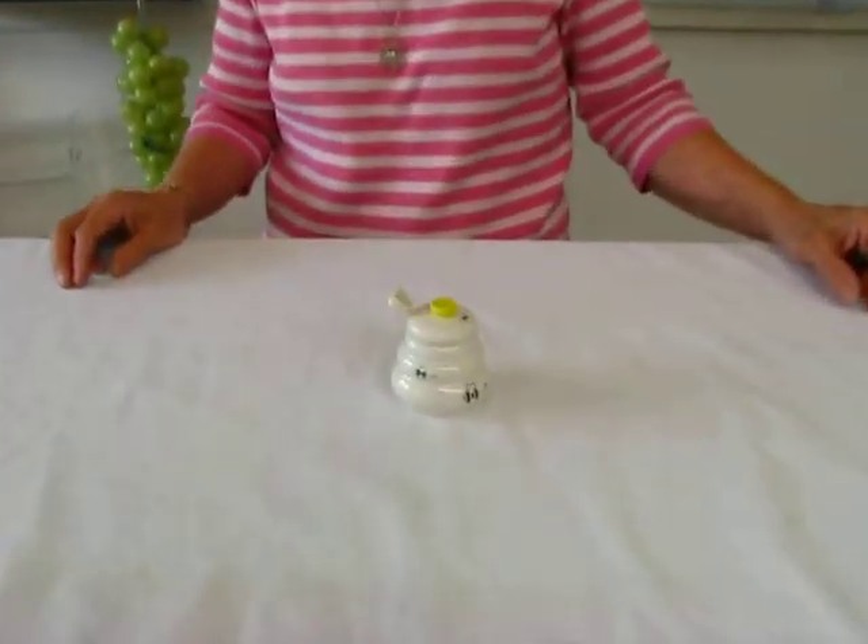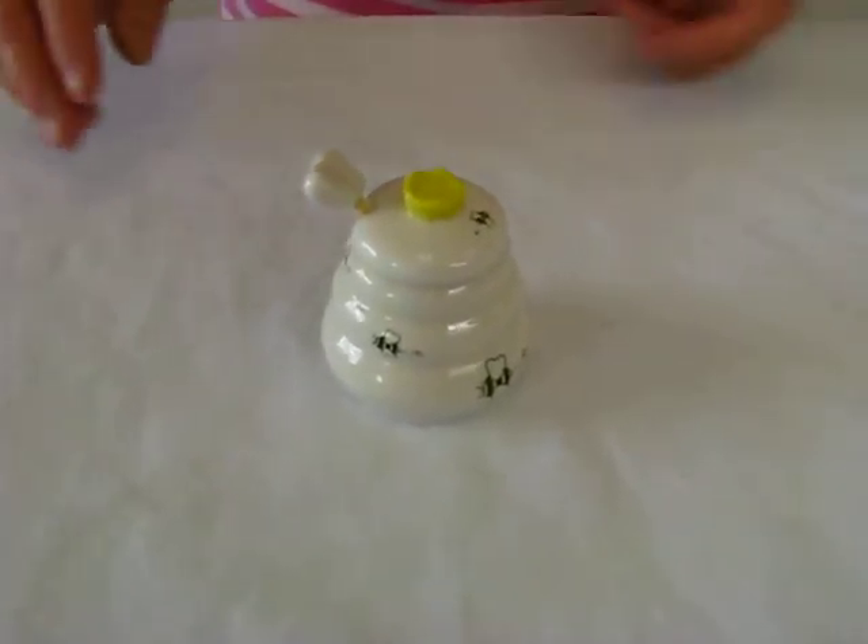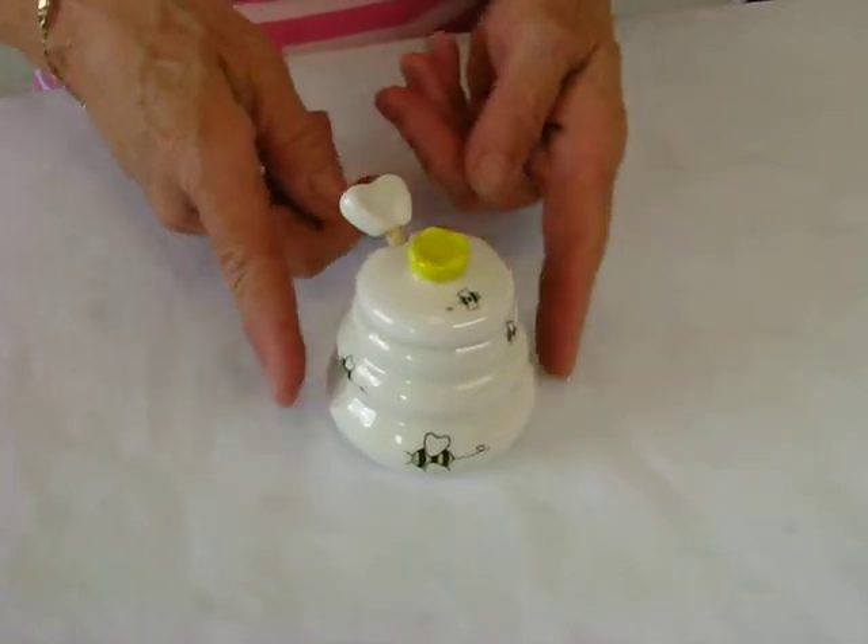Hi, it's Hava, and I have a petite honey jar to show you. This white ceramic honey dish is just covered with buzzing bees.